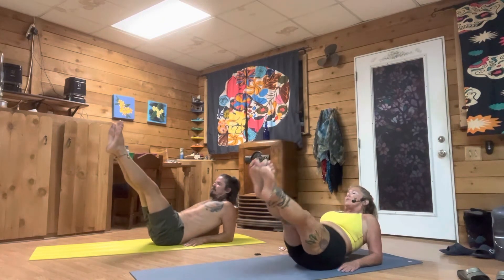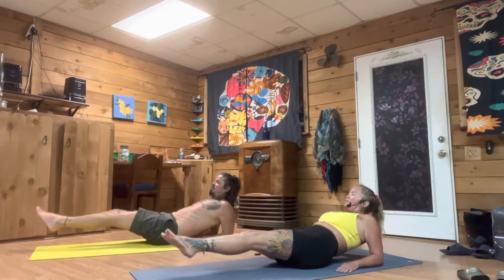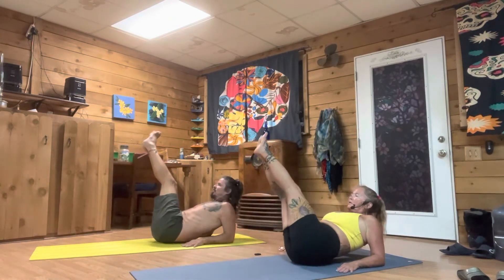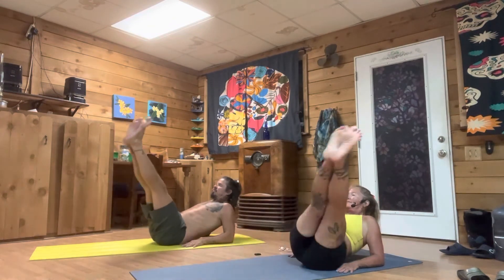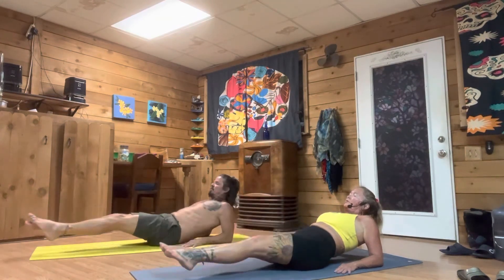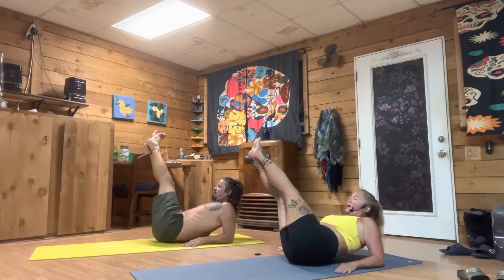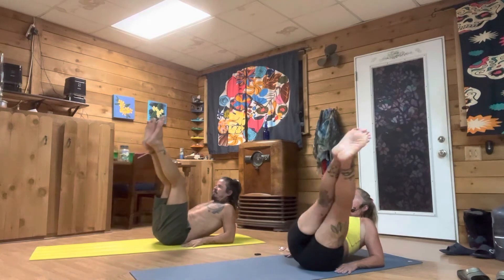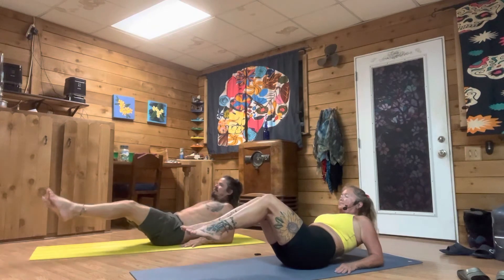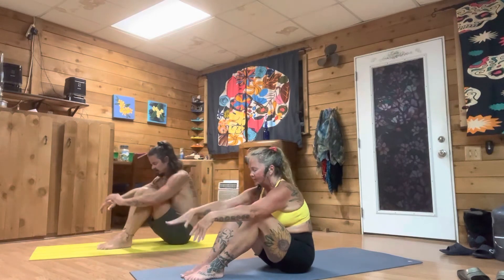Starting with the left side, bring it down, come up. Take a breath, come down, go up. Challenge yourself, breathe in deep — you got this. Two more, one more — come on, you got this, just challenging yourself today. Bring your feet to the mat, come off your forearms, and roll over your knees and let it go.